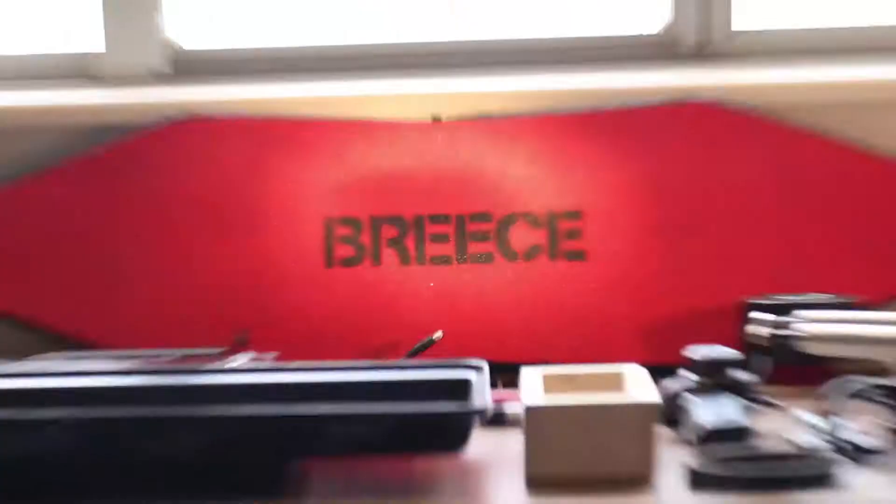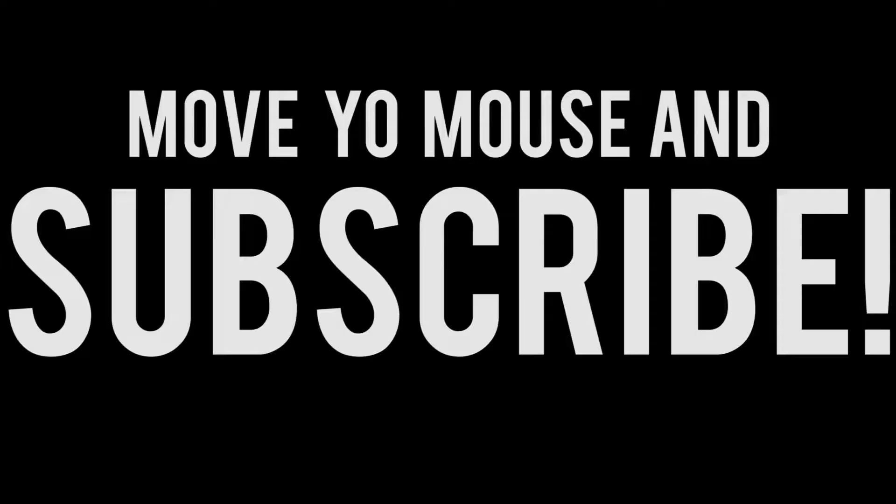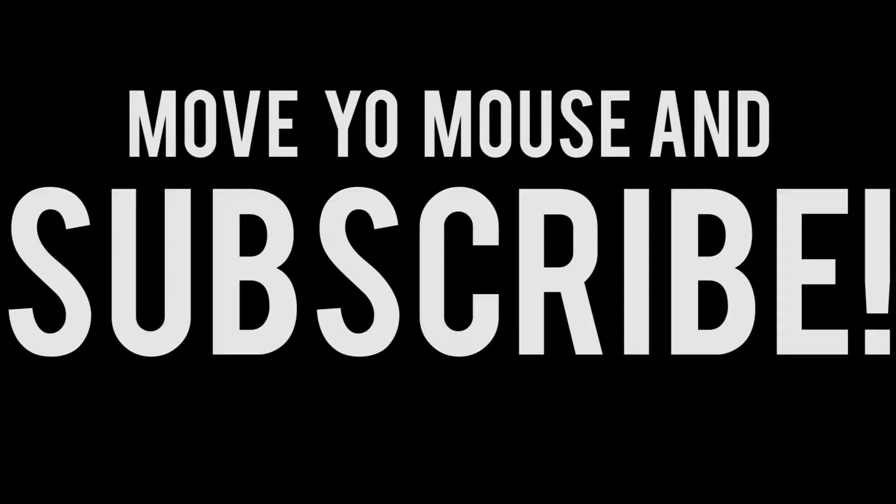Now that the deck is done, I can finally get on with the rest of this build. This is actually video number three of this tutorial series — I appreciate you watching this far. Now we're finally going to get into the parts, some of the electronics, and the build process for my electric skateboard. Look for those videos to come out really soon. If you have any questions, comments, or anything else you want me to talk about in this build, leave a comment below or message me and I'll make a video about it. Thank you very much — I'll see you in the next build.